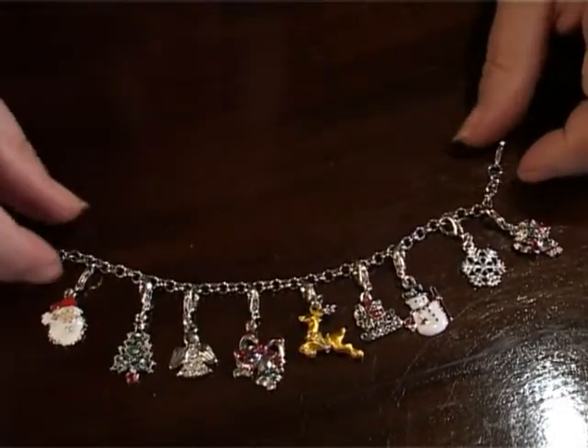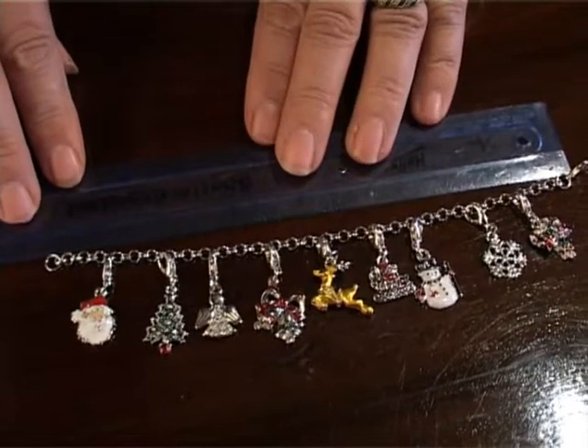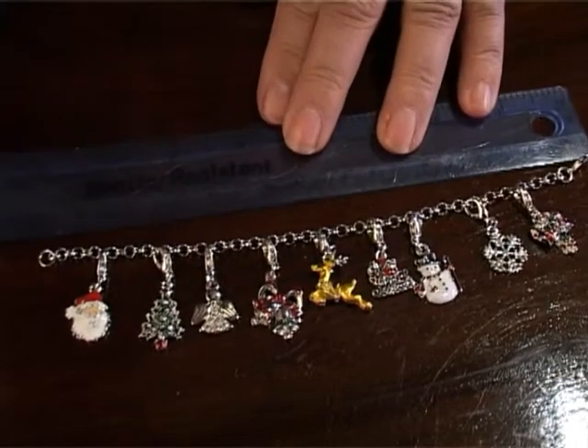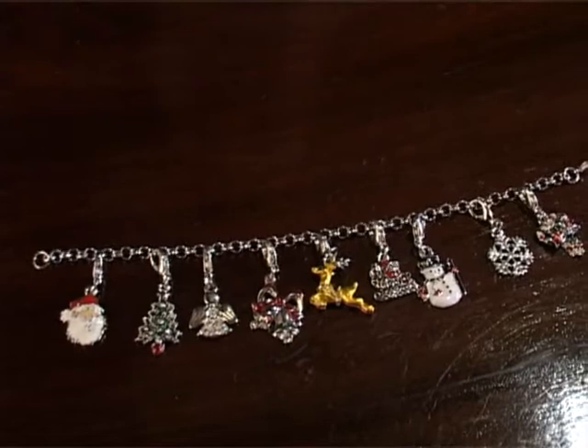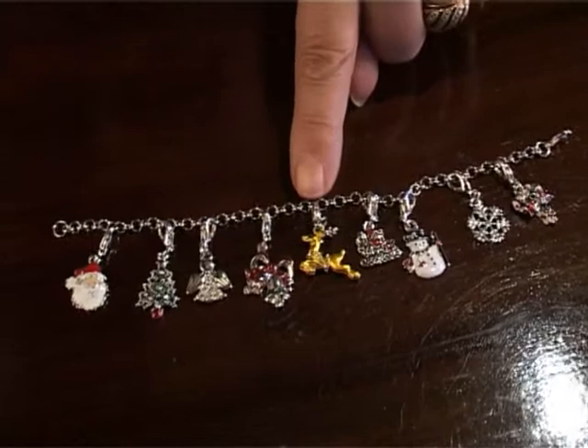Now, this charm bracelet is slightly different. It is, from one end to the other — if I just get my ruler out — 20 centimetres. But what makes this particular charm bracelet different is each charm is attached.